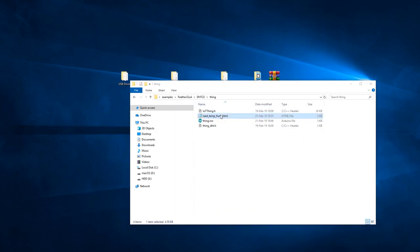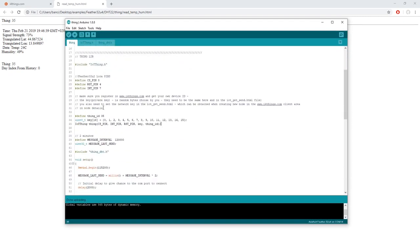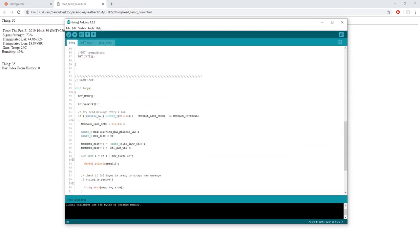Now open the HTML file in your browser. These are the values that the board has sent to the server. We can see the temperature of the room, which is 24 degrees Celsius, and the humidity, which is 49%. To see where these values are generated, open up your Arduino sketch — on the 79th and 80th lines, you can see DHT temp get and DHT hum get. The first message is the temperature the sensor reads, and the second is the humidity.